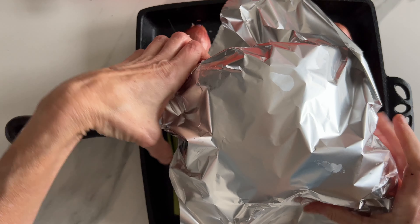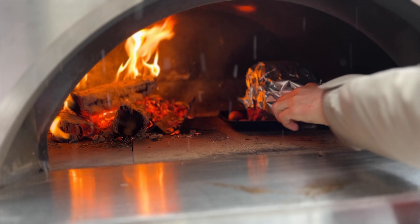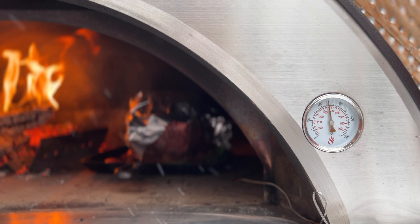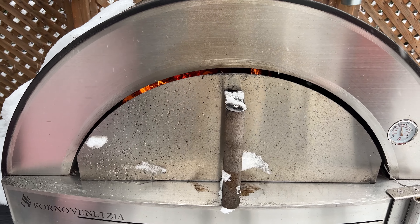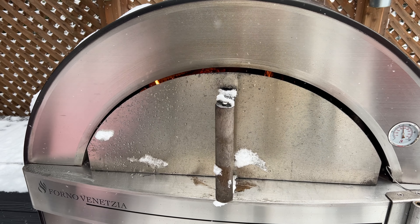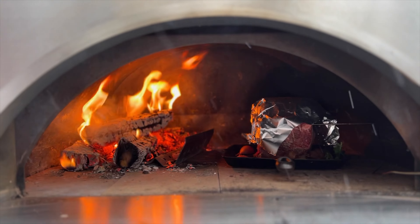Cover loosely with heavy duty tin foil and place in the oven. Starting the meat at high temp between 450 Fahrenheit and 500 Fahrenheit, you can place the door in front of the opening but not all the way in. It will help proper initial roasting.